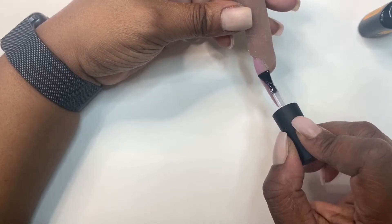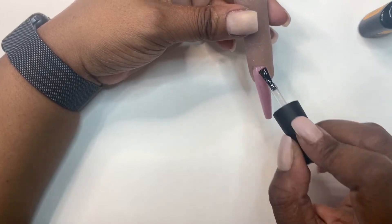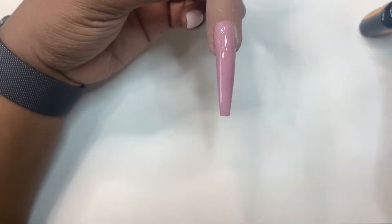I don't think they sell their base and top coats by themselves, but I will check. And if they do, I will add that in my Amazon storefront, probably under the gel polishes. So if I can find it, I will link it in my Amazon storefront.